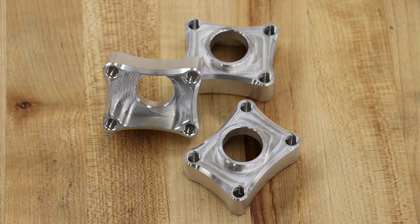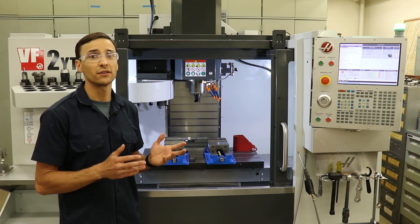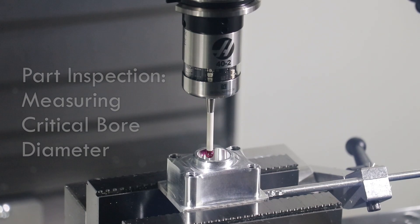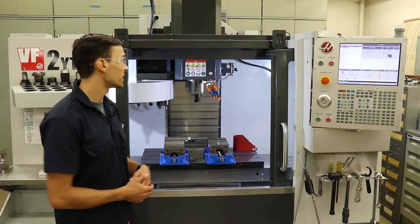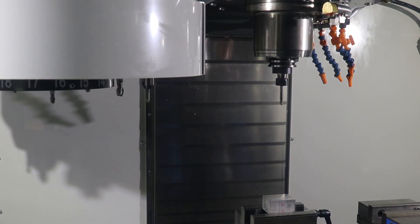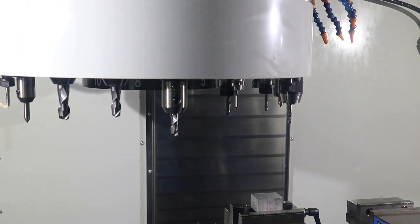Here is a sample part that we'll be cutting in our demonstration. Once I start the program, at no point during the cutting process will I have to intervene or interact with the machine. CNC machines are meant to automate many of the manually based manufacturing processes previously used, ultimately increasing efficiency, quality control, and productivity. I'd also like to point out the tool changing system on this machine — it's equipped with a 20-station tool changing carousel. This means that up to 20 different tools can be loaded into the machine and used to cut a wide variety of features on a part. The machine will swap out the current tool in the spindle for a different one at a specified point in the program.